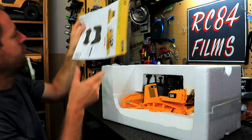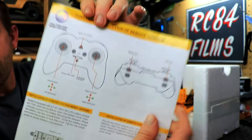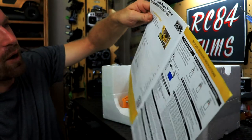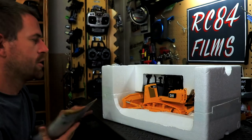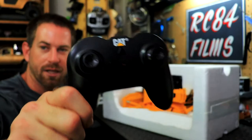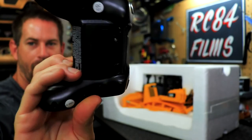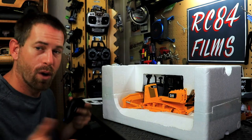First off we have the instruction manual — you definitely want to read that, though it's very simple to operate and takes no real time to learn. It also gives you all the information about the controller and charging status. And look at this controller — it looks like an Xbox controller with joysticks, which is super cool. The batteries go in the back.